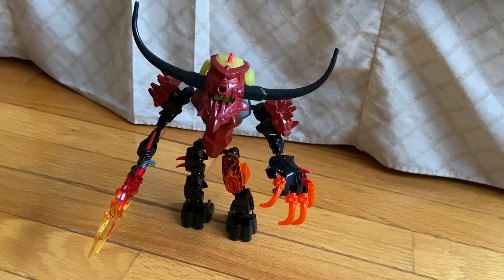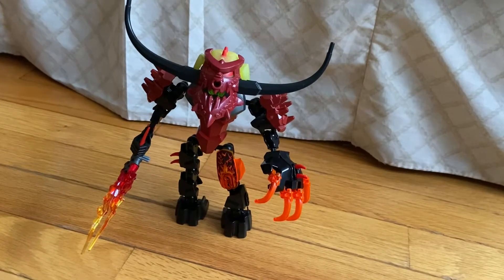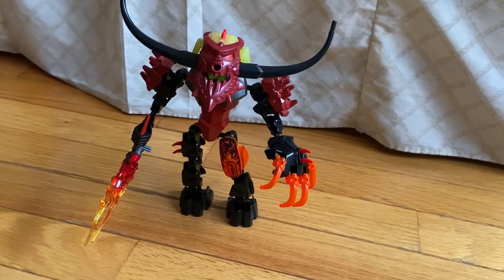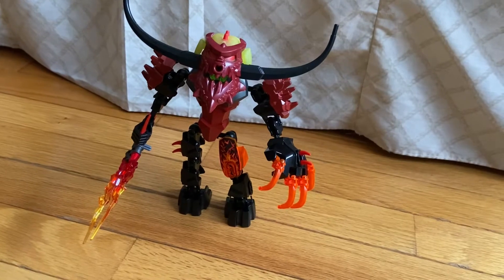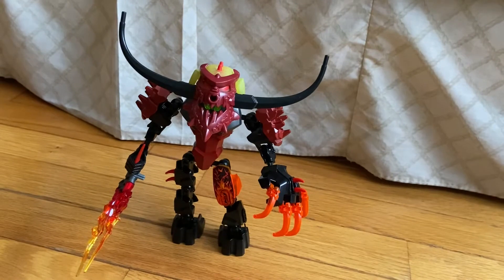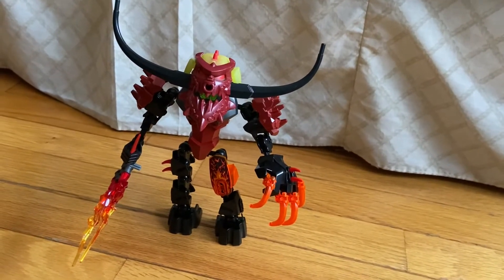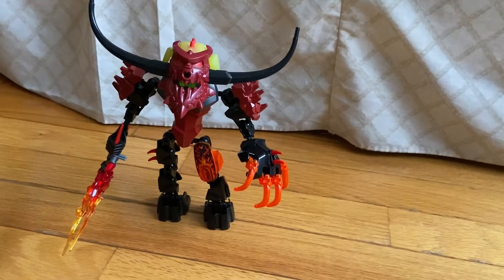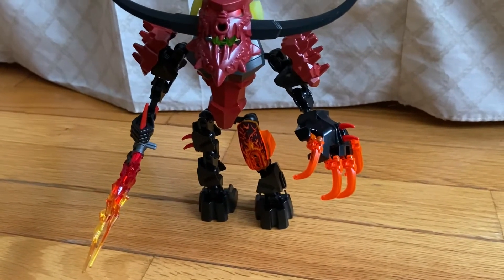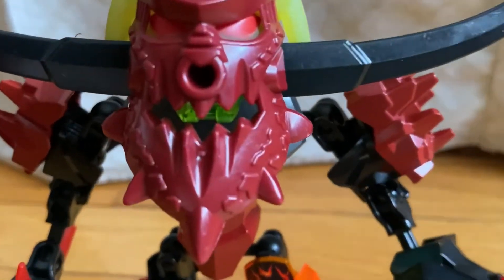A couple other sets may have gotten smaller packaging, but not this one. His pieces are actually kind of large. He's got horns that are longer, and the color is dark red — I call it raspberry red — which is very neat and looks very menacing. This is my favorite villain; if you look at his face, it's very, very scary.